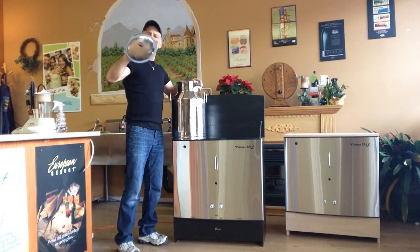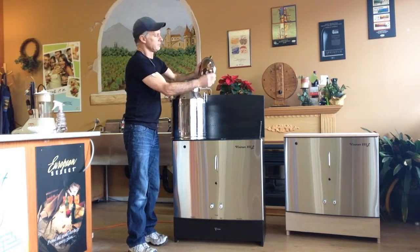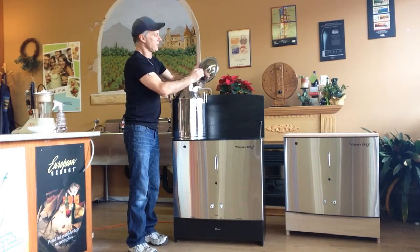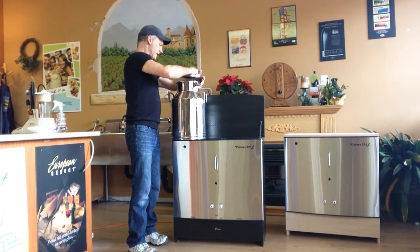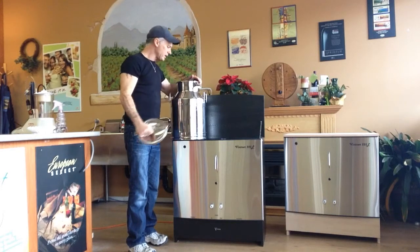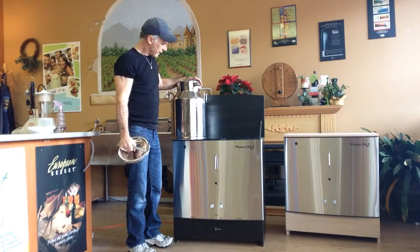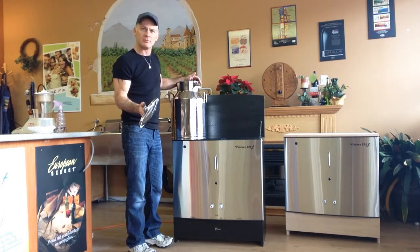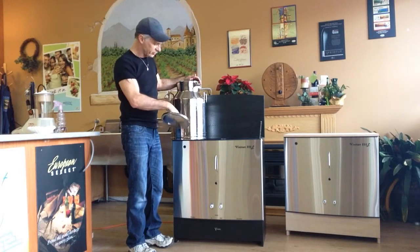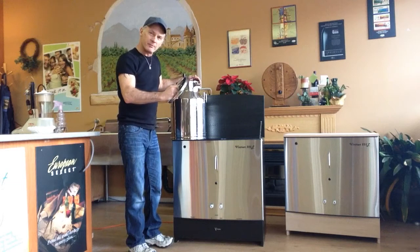The lid has a hole in it for the bung. It's got a very good silicone seal there for it. Inside each one of these tanks is a pre-filter screen made of stainless steel. It will prevent things like oak chips, elderberries, elderflowers, or whatever you're adding to your kit from going through the pump system.